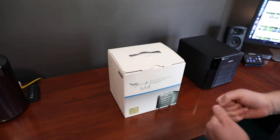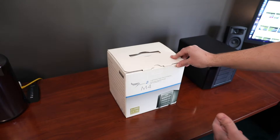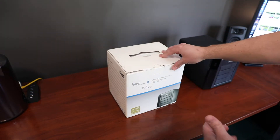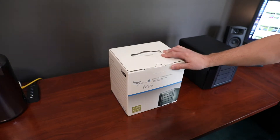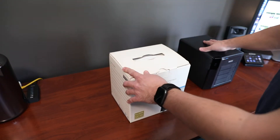Promise does have a Pegasus III out that is a Thunderbolt III interface — the difference being Thunderbolt III instead of Thunderbolt II. But right now those are quite a bit more expensive, and like I said, they've got an amazing deal on this one. So let's open it up and give it a quick comparison to the R4.